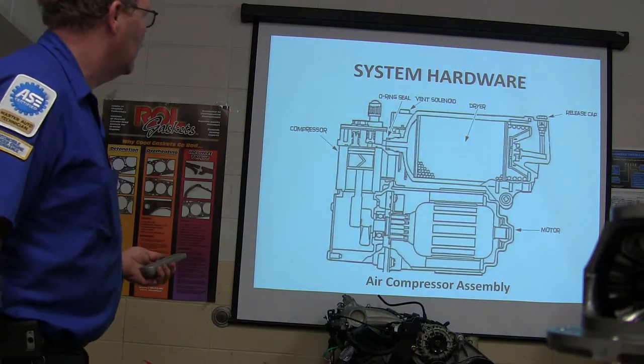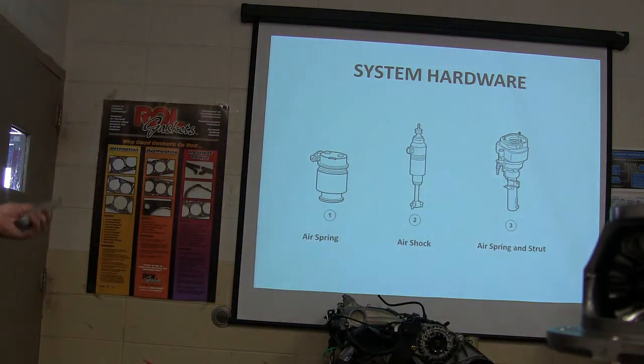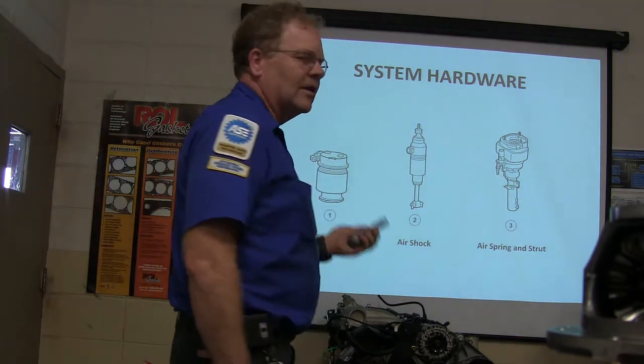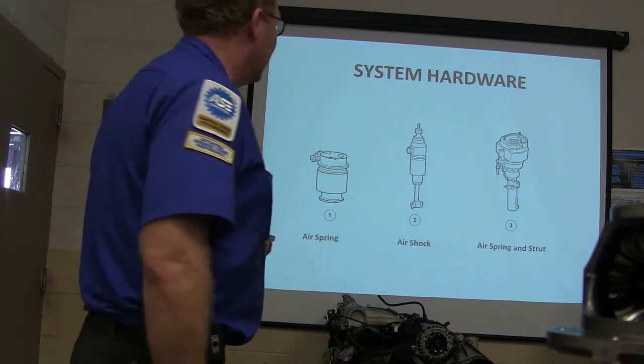So we have air springs, air shocks, air springs and struts — there's a bunch of different things. We're talking about steering and suspension, particularly electronic steering and suspension. That's where we're going with this today.